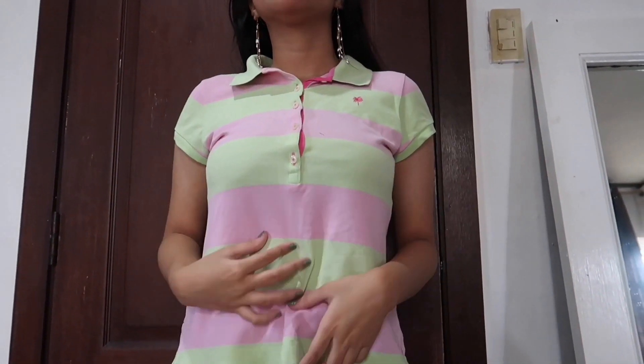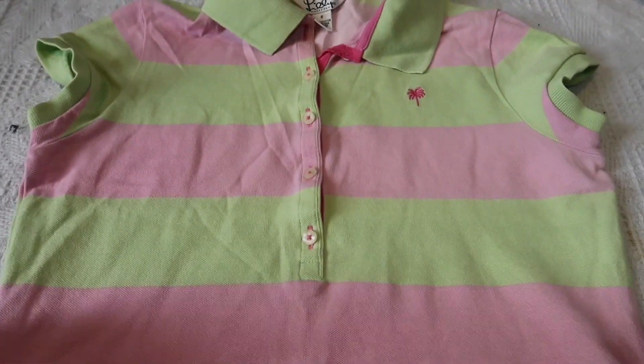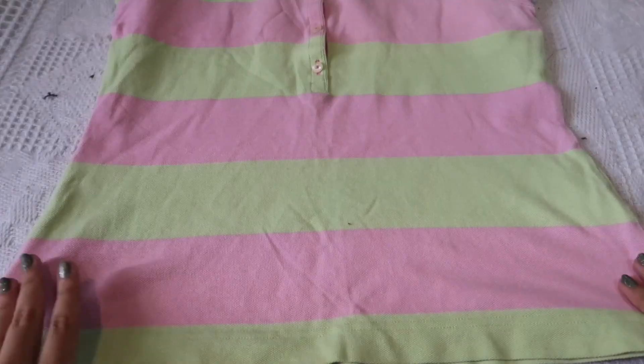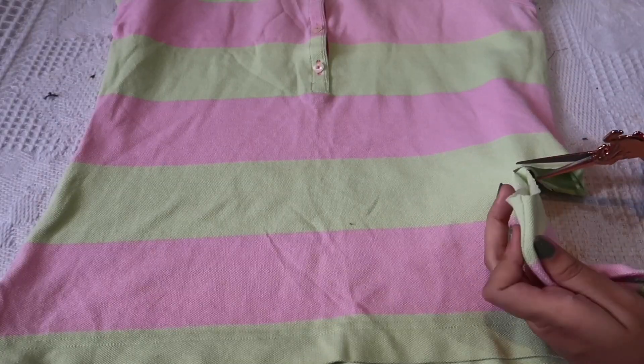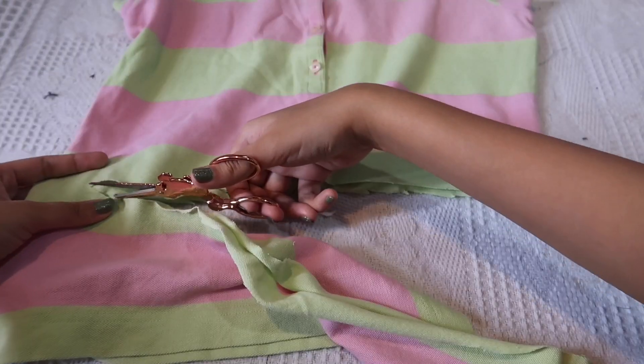Basically what we're gonna do with this polo is cut off the sleeves and make it cropped so it kinda looks like a vest — but not really. I don't know exactly what you call that specific clothing piece, but we're gonna turn it into something like that. This is the polo I'm gonna be using — it has this apple green color with light pink stripes. First step, I'm gonna measure to where I want to crop it and then I'm just gonna start cutting it. It doesn't really have to be a straight line because we're gonna hem it on anyway.